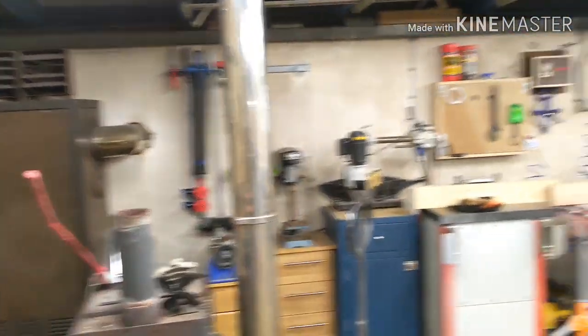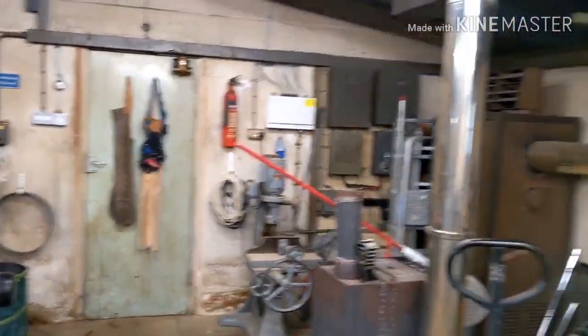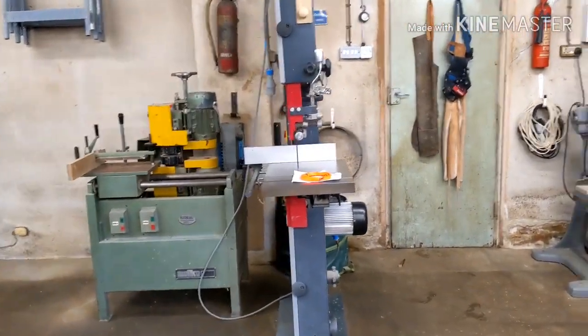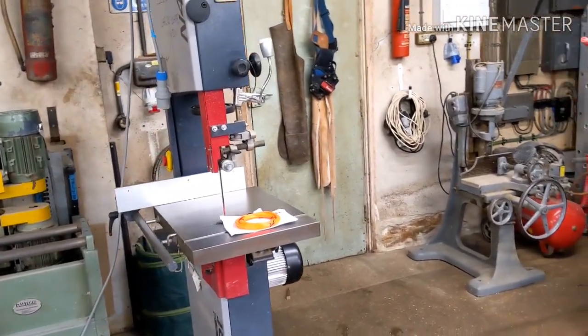That flue is huge — whoever engineered it, it goes up about 25 foot above the top of the building. Let me take a step back so you can see where we are. Coming in, we've got the heater, the personnel door, and the bandsaw — that's probably going to stay there. We haven't really decided exactly where all the machines are going to go; they're kind of temporarily shuffled into place.